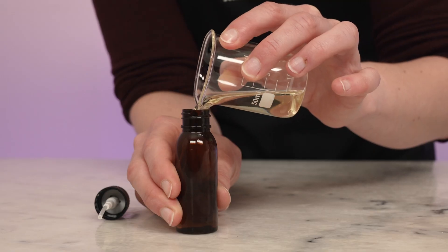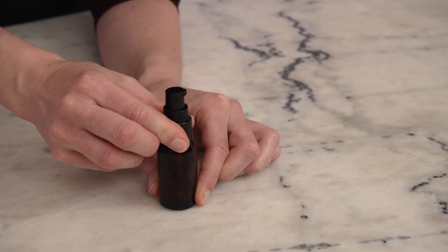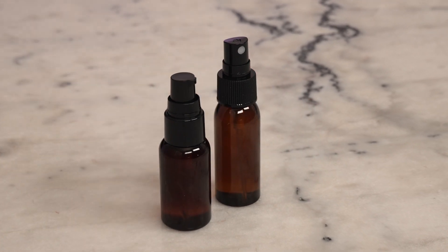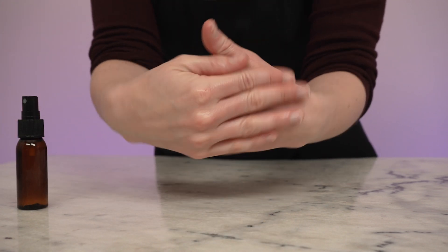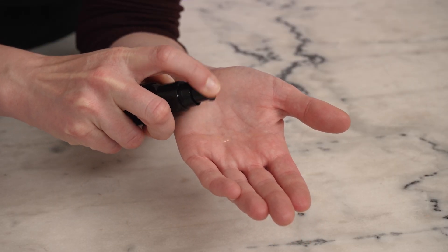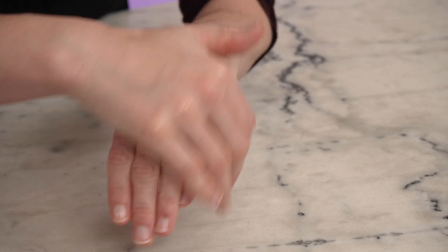I'm going to use a one-ounce mister bottle for the first formulation and a one-ounce treatment pump bottle for the second one. When it comes to customizing a hair oil for your hair, it's all about what your hair likes. If your hair is easily weighed down and lower porosity, a volatile base and a lower percentage of oil — like our first formulation — is probably the best approach. If your hair loves oil, perhaps it's dry or higher porosity, start with a formulation that uses more true oils and a blend of lighter but non-volatile emollients, like our second formulation. And if your hair adores true oils and butters, you might not need any lightening-up ingredients at all.